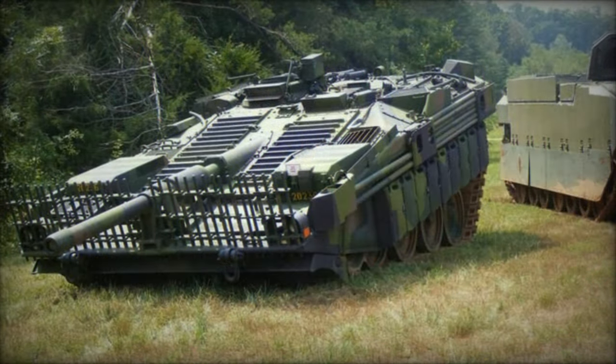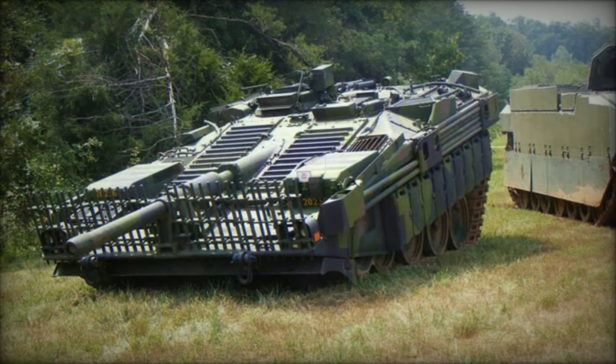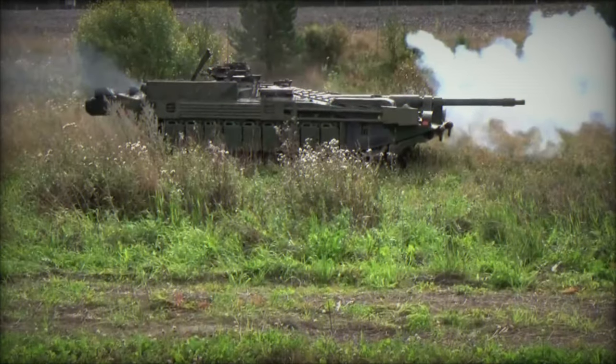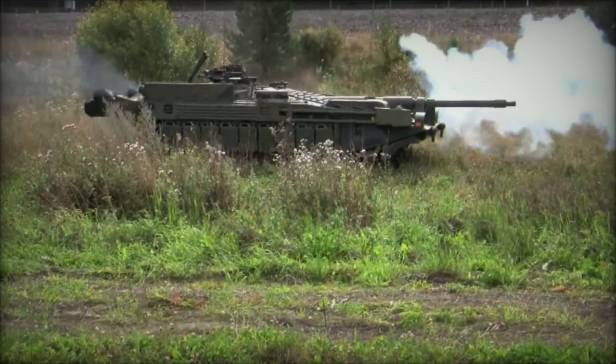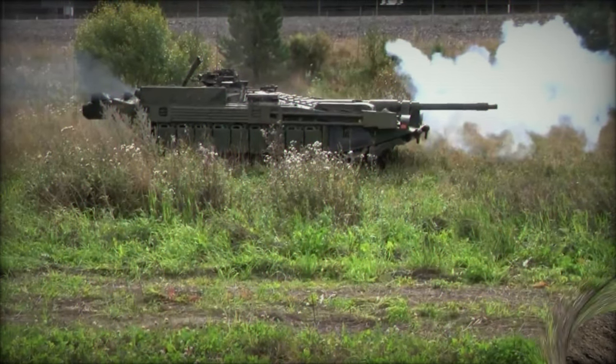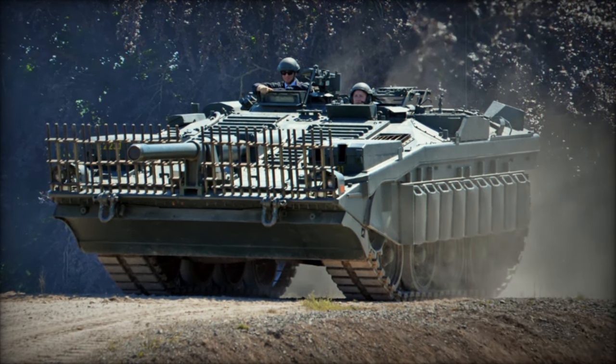A proposed D model aimed at replacing the Strv 103 in the 1990s was completed as a single prototype derived from a modified Strv 103C, but it was never adopted into service. The Stridsvagn 103 remains a notable example of military engineering innovation, showcasing a unique approach to tank design that emphasized defensive capabilities and crew efficiency.